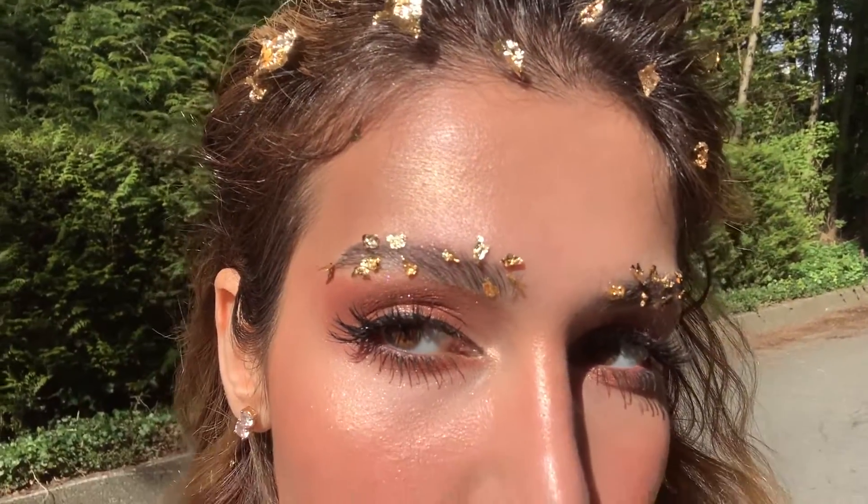This is the finished look! It's such a beautiful fairy tale, golden and glowy look — I love creating it. If you liked this video make sure you like, subscribe, and share it with your friends. Thank you for watching!